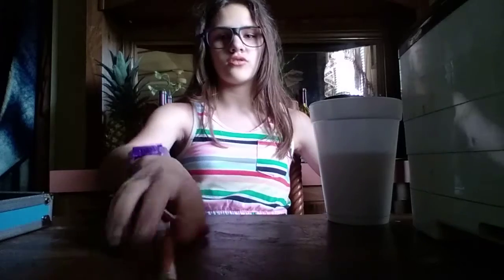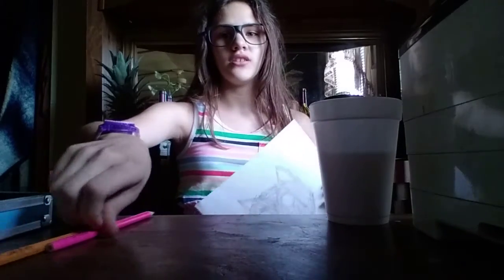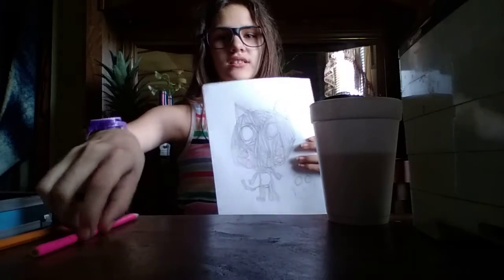Hello, it's your friend Viola again. And today we're going to draw. I'm going to show you how to draw Talking Tom.